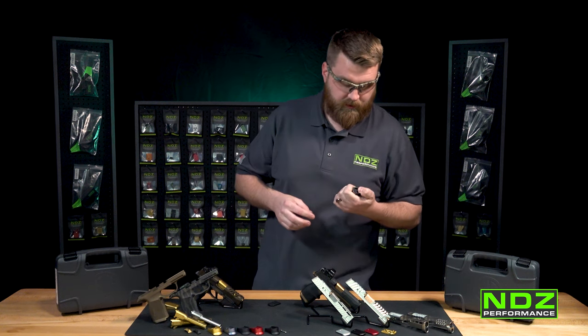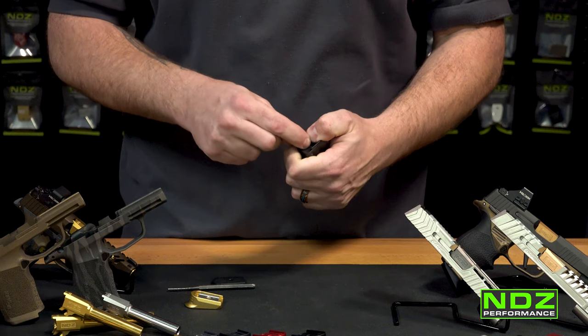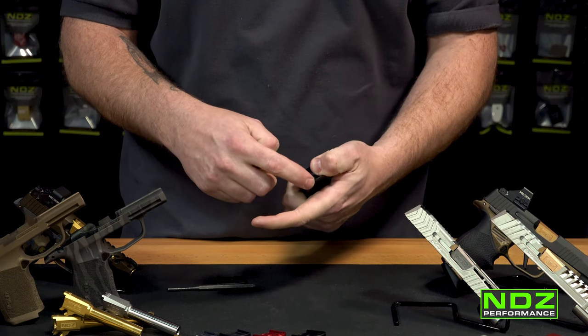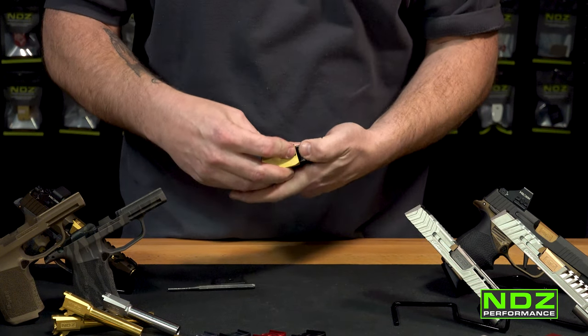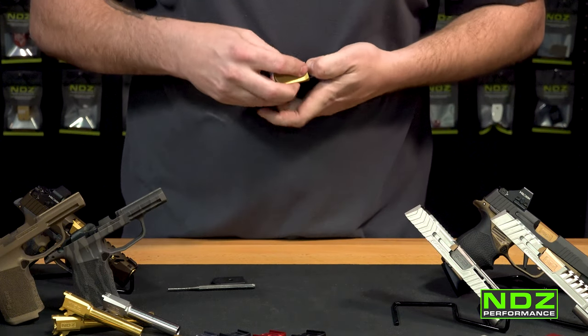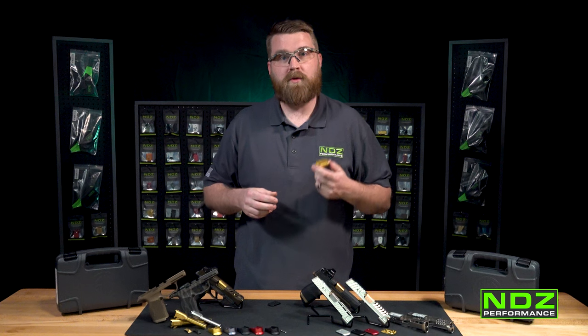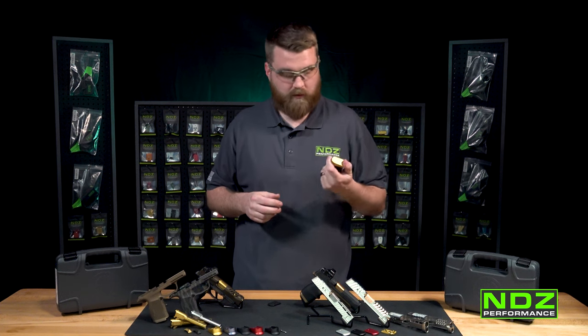When you're ready to install, get that retainer plate pushed back down and take your new NDZ plate. You'll see there are two different rails — take those rails and line them up with the rails on the magazine. Give it a little push in the front, then slowly push it back. Once you hear that click, you know it's installed and you're all ready to go.